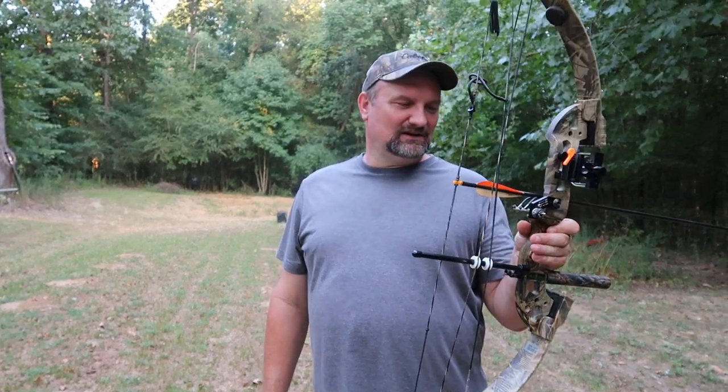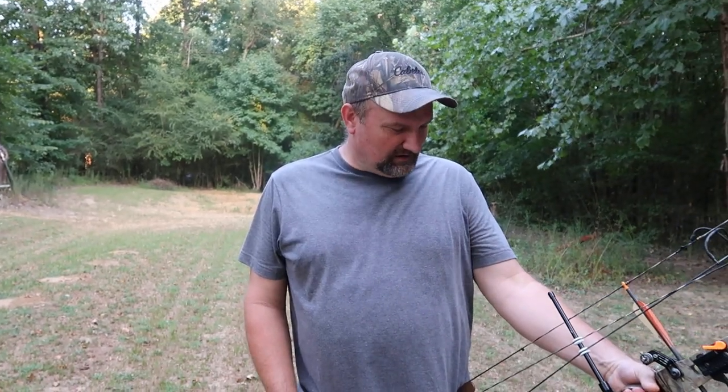Alright y'all, just want to bring y'all along on this video. I got my bow out — this bow here is probably 20 years old and it's probably been 15 years since I've hunted with it. It's been put up all that time, and I'm ashamed to say that, but I haven't hunted in probably about 15 years. The cool weather we're having today makes me feel like getting my bow out.